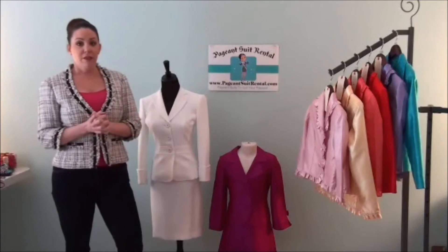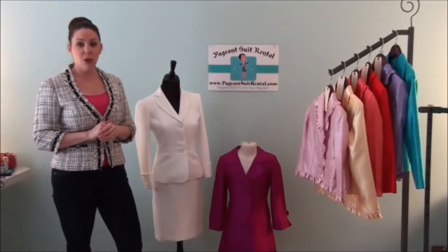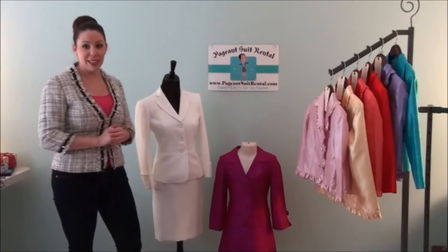So there you have it — the five tips for accurately measuring for a pageant suit rental. If you need a tape measure, just email me and I'll send one out to you right away. Thank you so much.